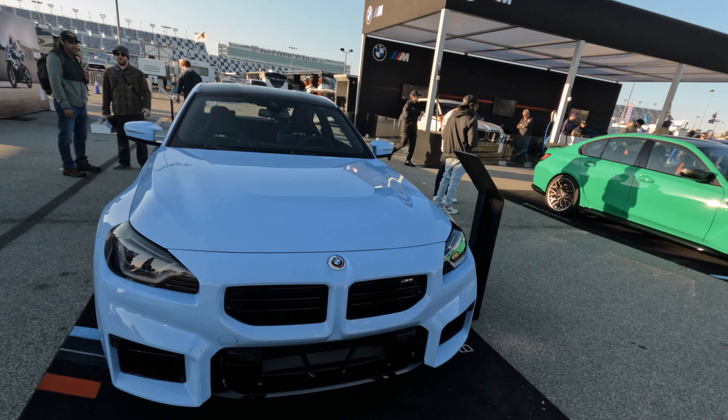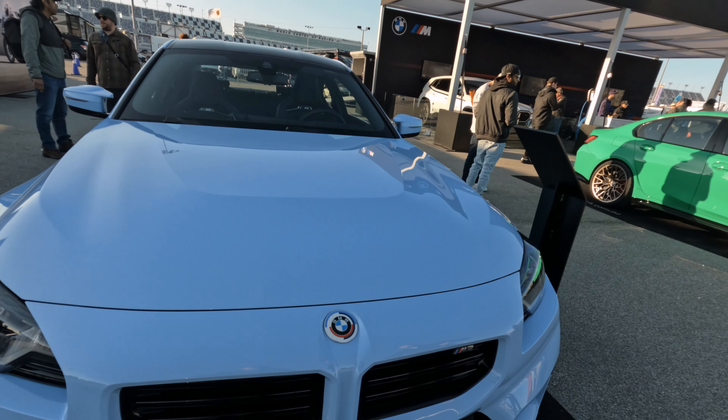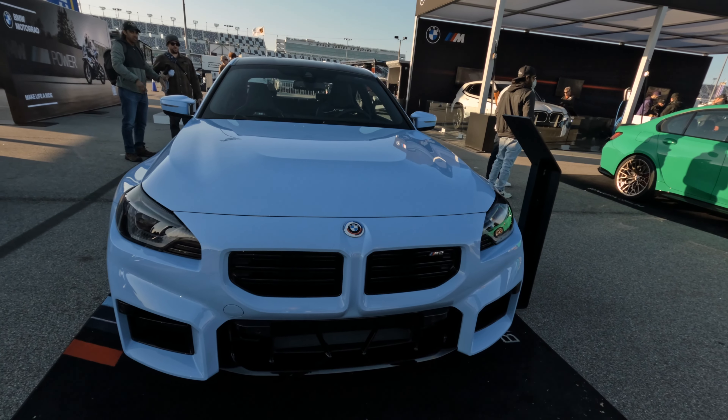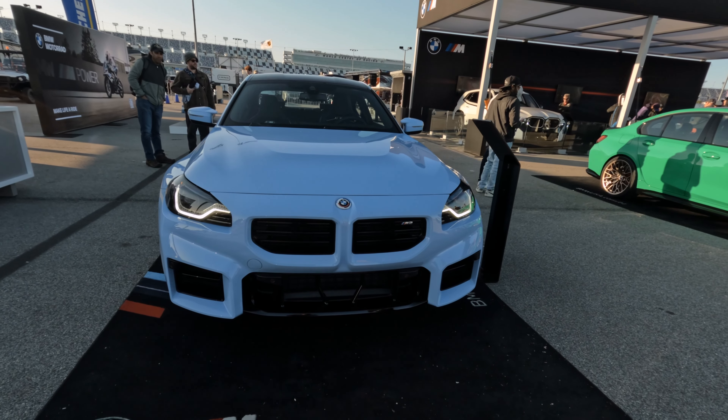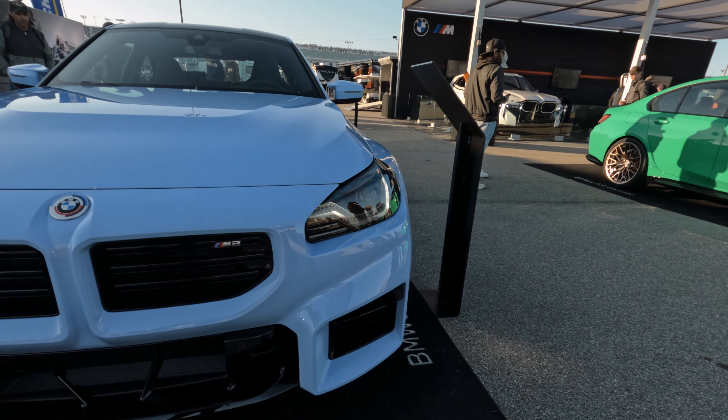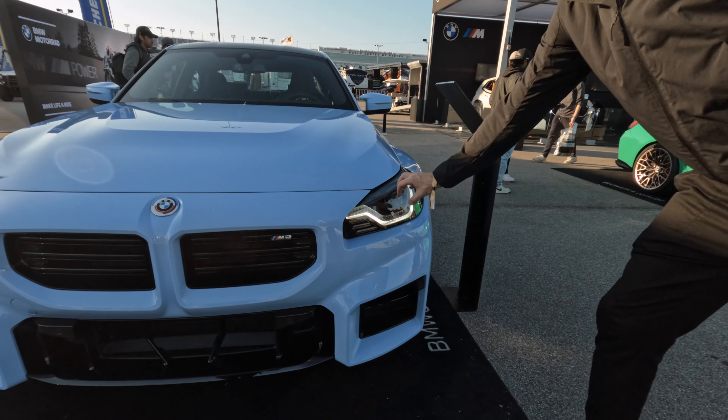I'm going to turn on the car for a second so you can see what the lights look like when they're on. Once again, single headlamp with a really nice graphic inside and of course the single bulb right there.